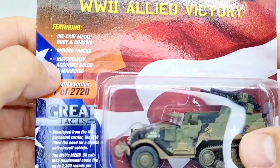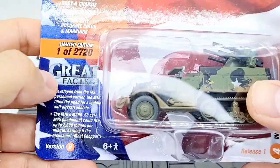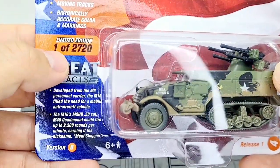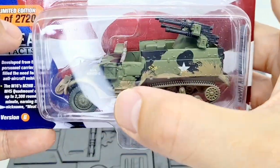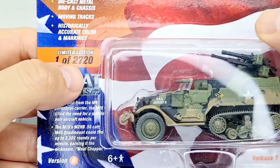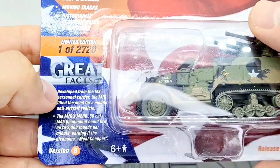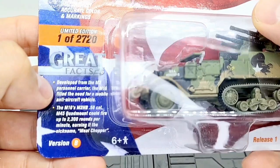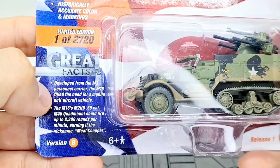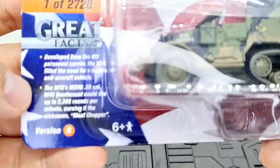Looking at the facts: historically accurate color and markings, metal body chassis, and moving tracks — that'll be cool to see when I open this up. This is a limited edition mud version, one of 2,720. A great fact: developed from the M3 personnel carrier, the M16 filled the need for a mobile anti-aircraft vehicle, and we can see some guns in the back.